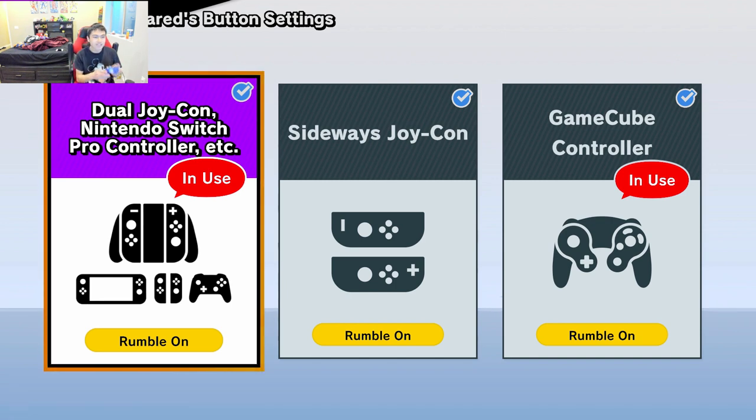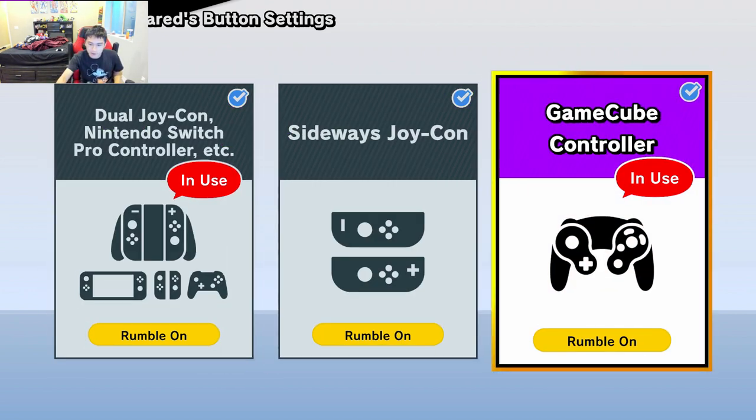So obviously, as you guys know, I use the GameCube controller. However, there is one difference I'd like to show you — just one note that you guys need to keep note of. Two notes, maybe. There is a difference between using this controller and this controller — the GameCube and the Pro Controller.